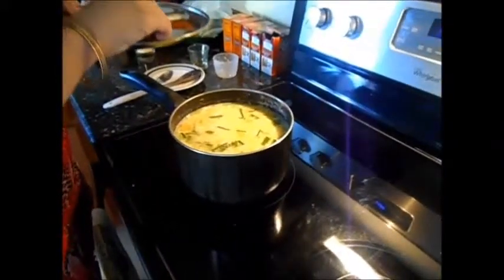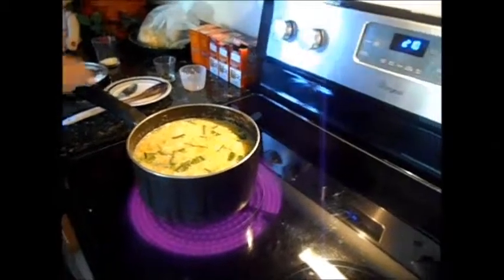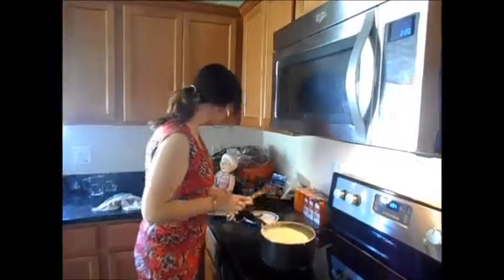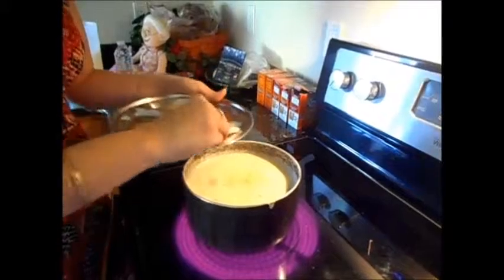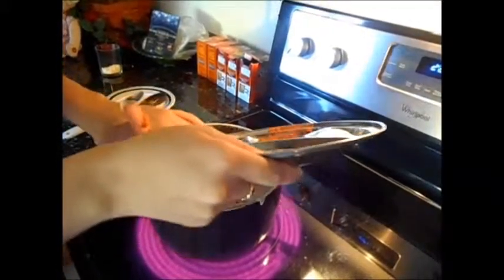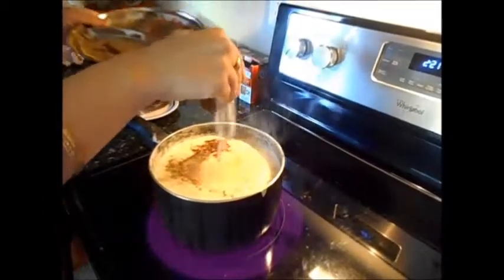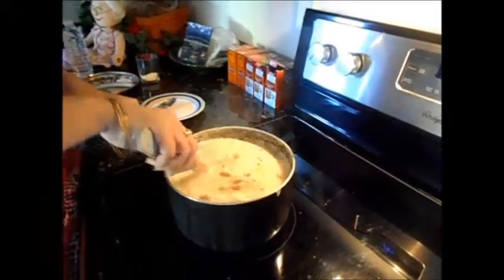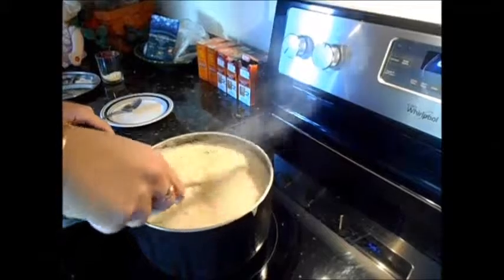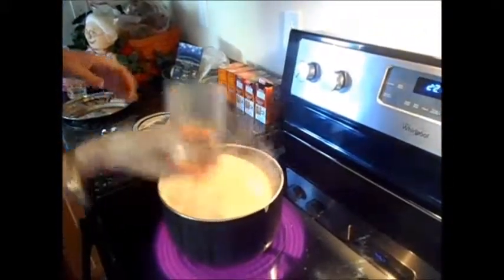We'll add some salt. Add as much salt as you desire — it's to your liking, to your taste. Look how it's looking, it looks yummy, it looks creamy. I'll let it boil very well so the veggies get soft. Put your cheese in there — like I told you, you can add any cheese, cheddar, parmesan, whatever.